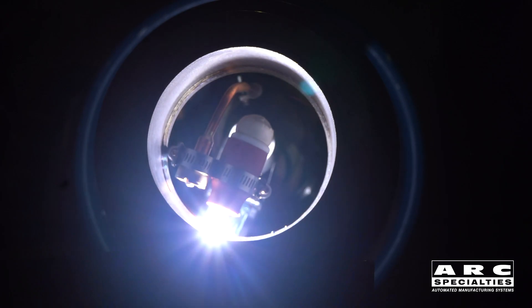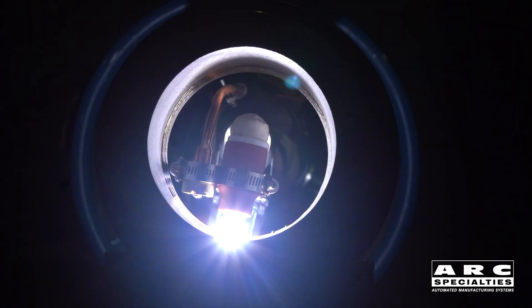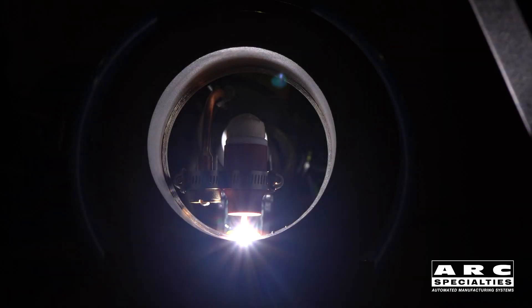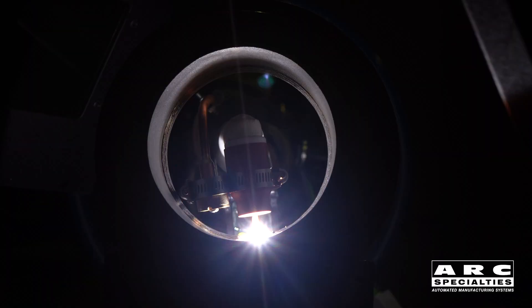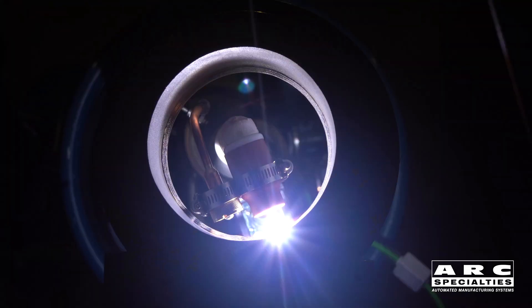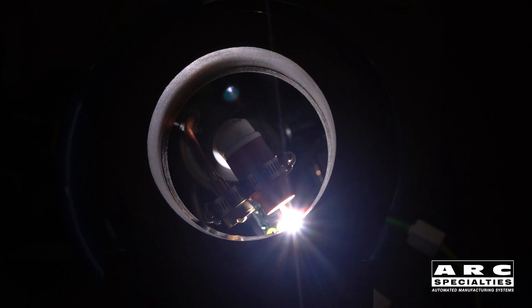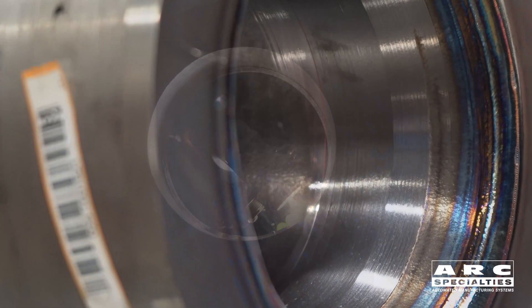Orbital welding has always been challenging because every revolution you're having to weld flat, vertical up, overhead, and vertical down within each revolution. There are two ways you can approach this challenge. The old school technique is to use such a small bead that the surface tension of the weld puddle exceeds the forces of gravity. This works pretty well, but it's slow and inefficient. So the way we do it instead is we're optimizing welding conditions all the way around every revolution.